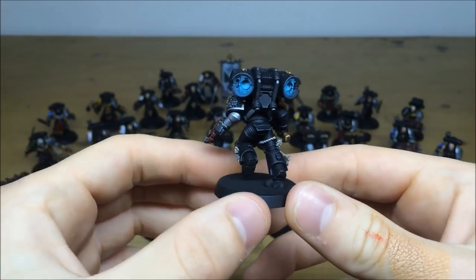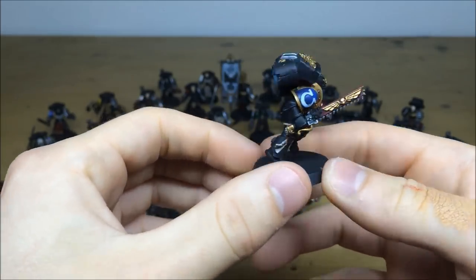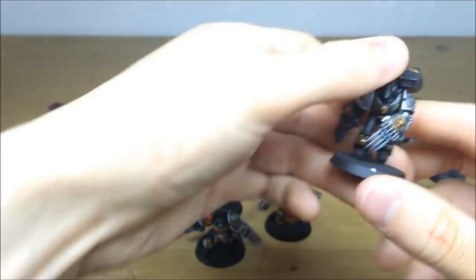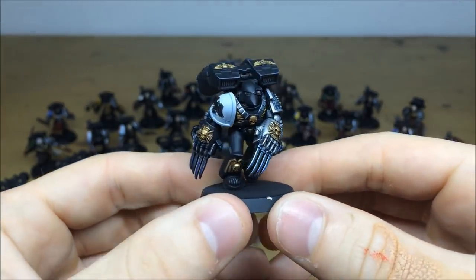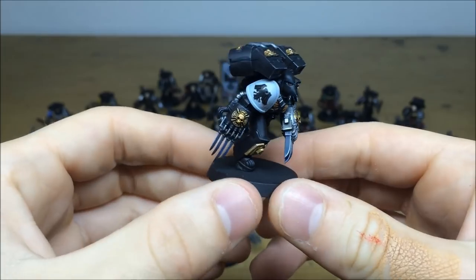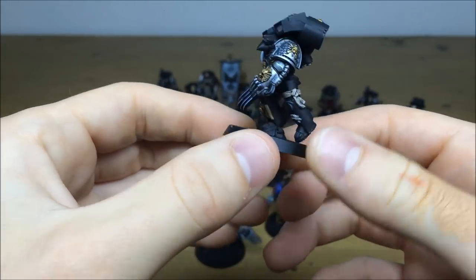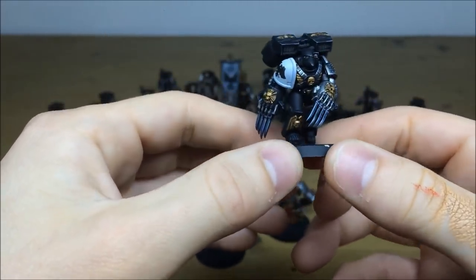Pulling forward the Raven Guard so you can have a look at him - Corvus pattern helmet as well. I really like the silver accent color on Deathwatch, it gives the models a different kind of look which is really nice. All the sashes and things are multiple highlighted with all different highlights as well.